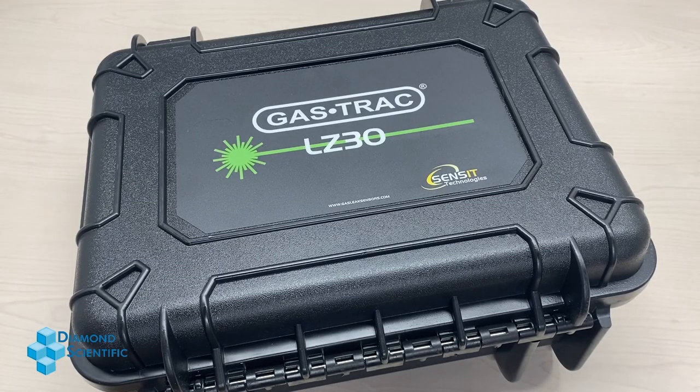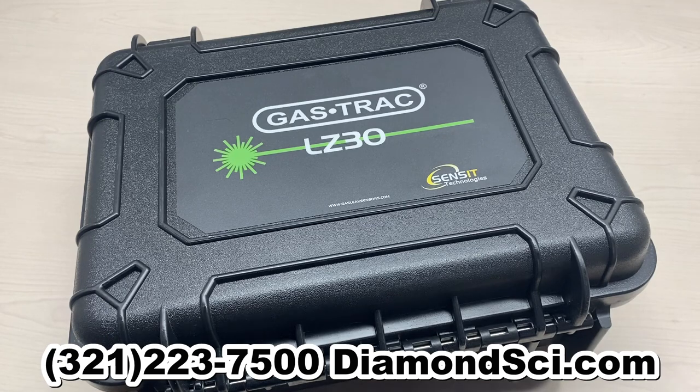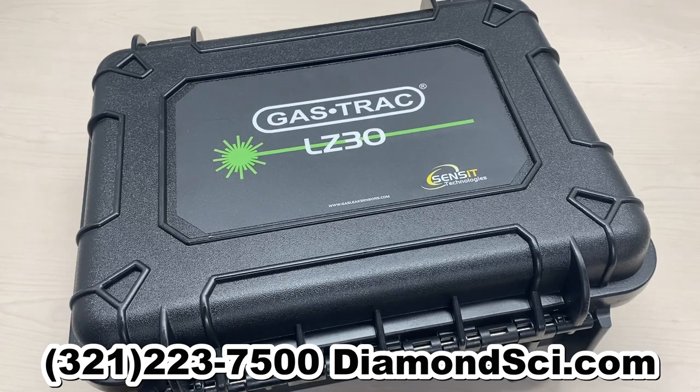If you'd like a quote for your own Sensit LZ30, call Diamond Scientific anytime at 321-223-7500 or visit our website, DiamondSci.com.